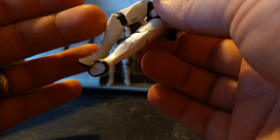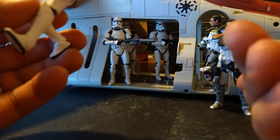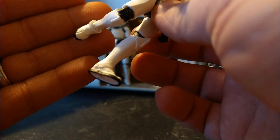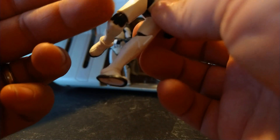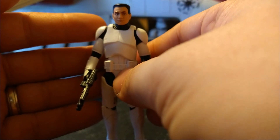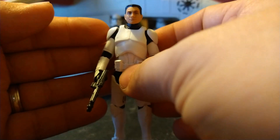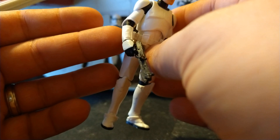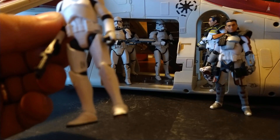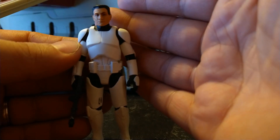I'm so happy they put the knee pad where it's supposed to be. On the ARC troopers the knee pads are on the thigh armor, so when you put them in a kneeling pose it sticks straight down. Now it's in the proper place, connected to the shin, so we don't have to worry about them gluing it somewhere it doesn't belong — the Black Series is notorious for that. The clone trooper comes with a medium blaster and a long blaster rifle, and of course the rifle is nice and rubbery, which is what we expect from Hasbro when it comes to clone blasters.